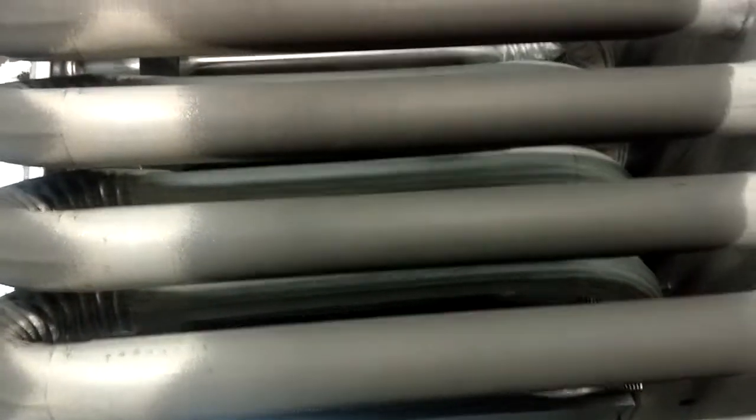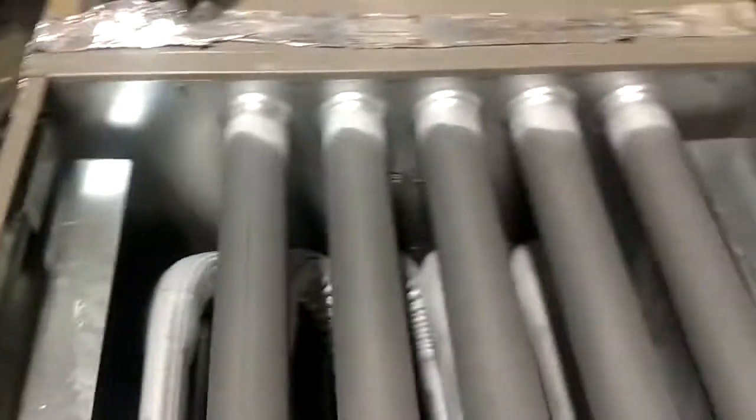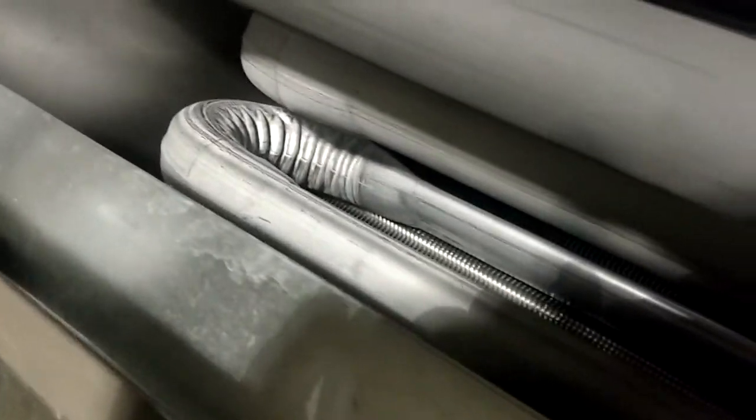We got it out and I started looking at the heat exchanger, and hell, it doesn't look that bad. You can see where it's been hot, but there are definitely no cracks or anything on the lower part. Everything looked great — I couldn't find anything wrong with it.